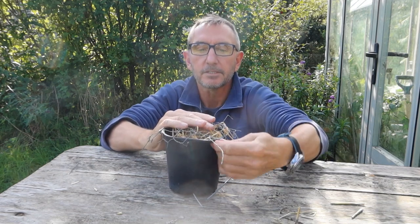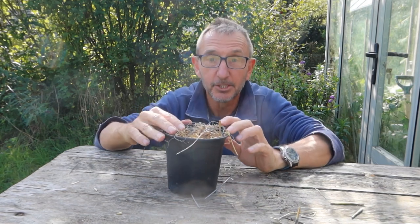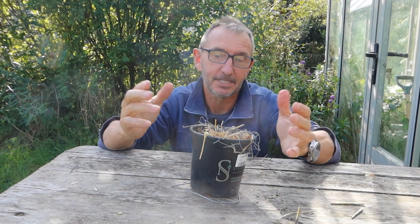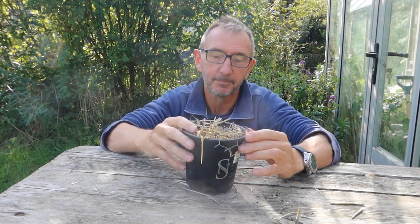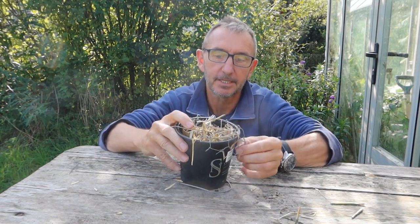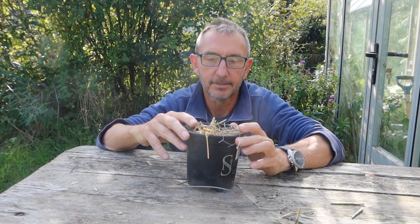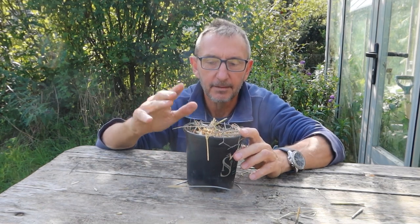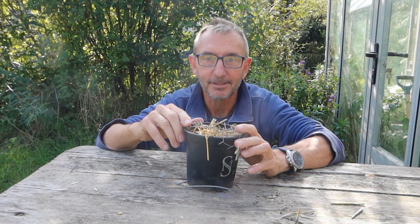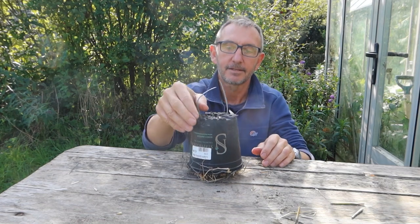Then another one on the opposite side — just bend it so it won't easily come out — and then squish it around. I know it looks ugly; I'm sure if you tried you could make something beautiful, maybe using a nice terracotta pot or any kind of container. I've actually already made about 20 of these in the last couple of days, dotted around the trees in my garden — mainly apple and pear trees — in the hope they'll attract lots of earwigs and help control pests, although I don't have many pests despite everything being organic.